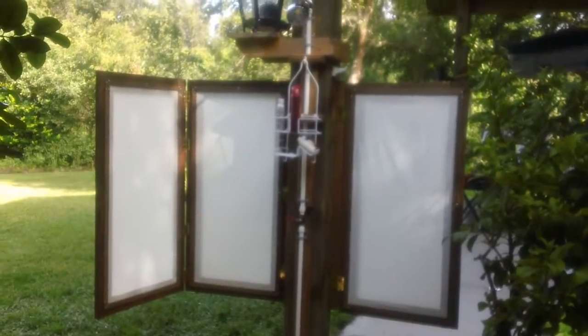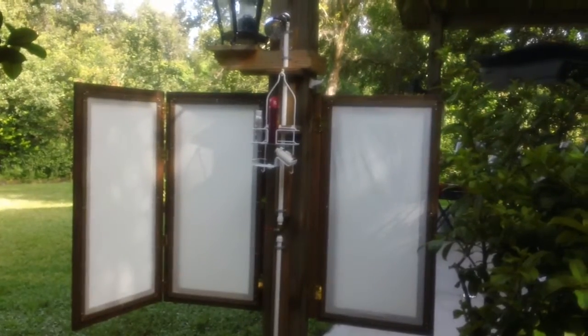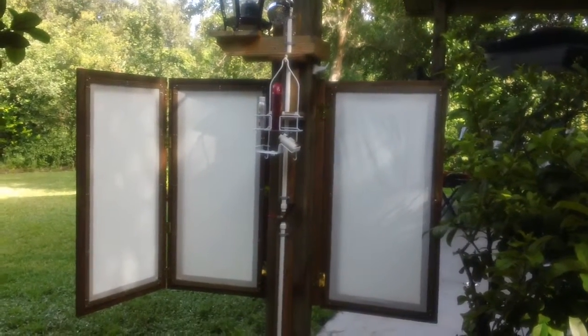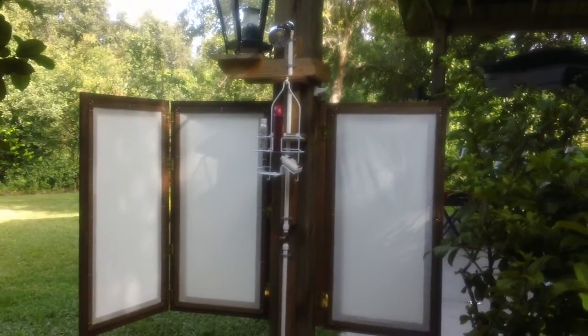Hello folks, this is the continuing saga of the improvements on Woodwind Acres here on Bronco Drive in Zolfo Springs, and I'd like to show you the final product of our outdoor private shower.